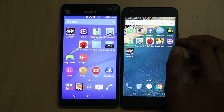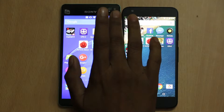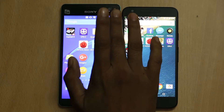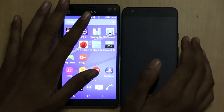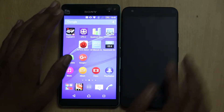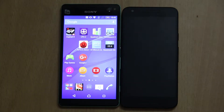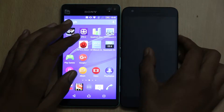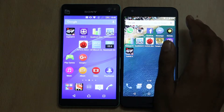Both smartphones have a good screen-to-body ratio and good viewing angles. Above the display on the Sony Xperia C4 Dual, there is a 5-megapixel front-facing camera with LED flash, Sony branding, speaker grille, a range of sensors, and an LED notification light. There is also an on-screen button on the Sony Xperia C4 Dual.